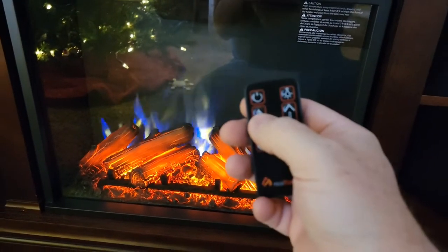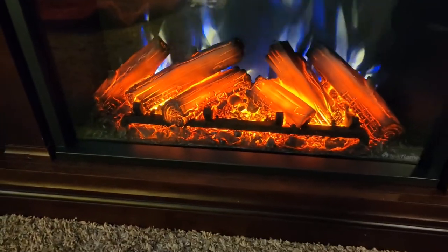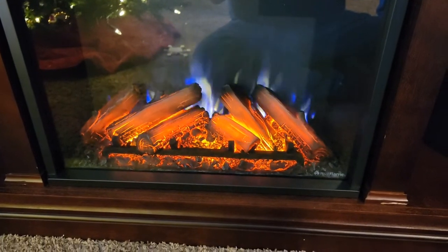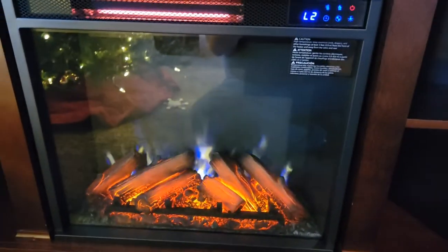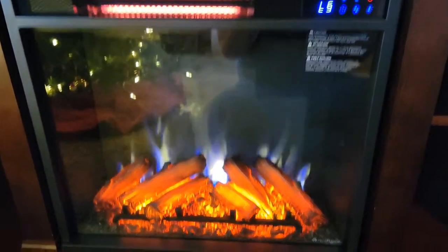There's another log button right here — if I press it, you'll see an L5. That changes how bright the logs are. L1 is pretty dim for the logs, and L5 is really bright.